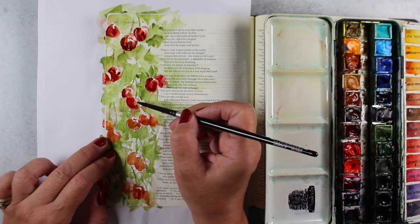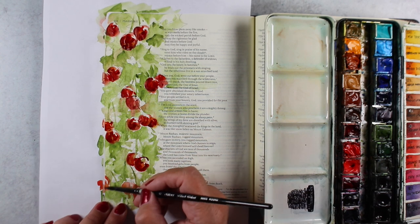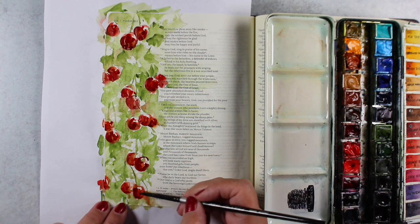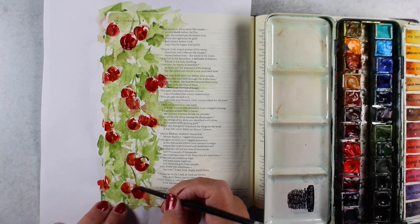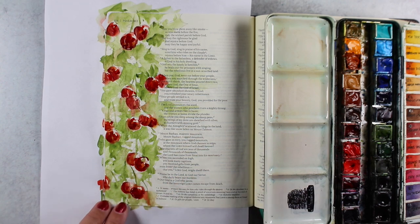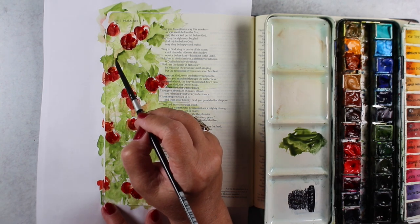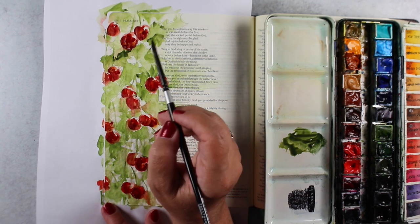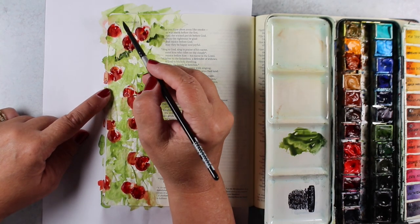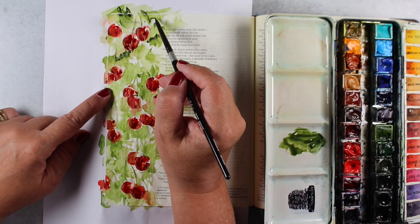Now I'm adding a darker red — I have a dark perylene maroon color in my palette that I really like. I decided to add that in, and it was much, much more pleasing to me to have those strong red berries that I had seen on my dog walk. Then I mixed up a dark green because I wanted more contrast in the leaves, trying to get them to have a little more depth to match the depth I now had in the berries.